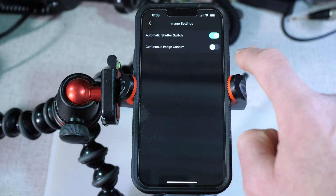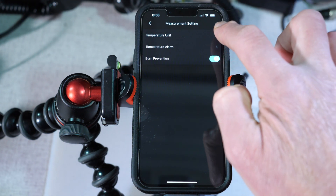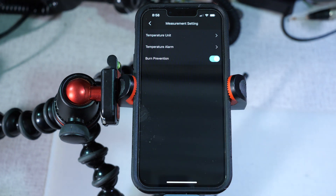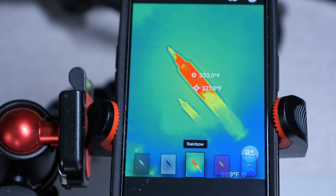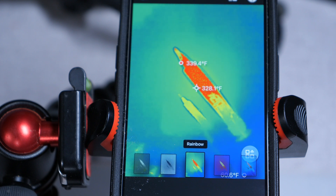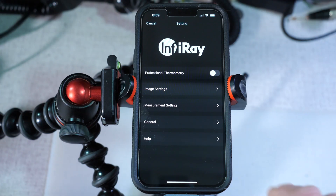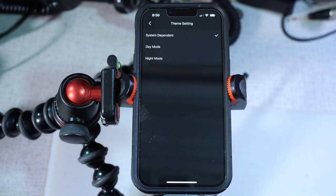You can also adjust the image settings, the automatic shutter switch, continuous image capture, and measurement settings. You can switch between Celsius, Kelvin, and Fahrenheit — mine is set to Fahrenheit. There's also a burn prevention feature. If you point the infrared detector at a very hot source point, you could burn the sensor even when the camera is off, so you have to take care not to point it at the sun or other really hot infrared sources. When burn protection is turned on, if the app senses you're outside those bounds, it will cut the sensor off.